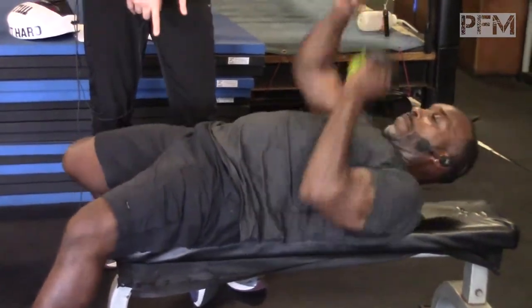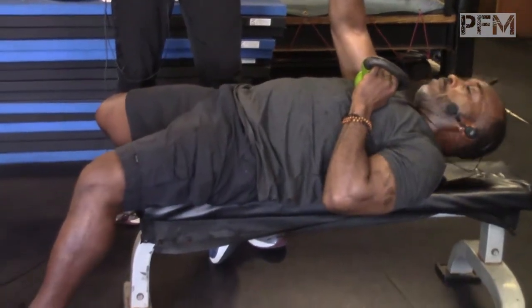Much harder now because he's off center, so his leg is coming off. That's how we would be training that.